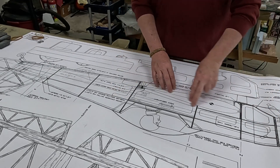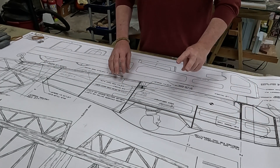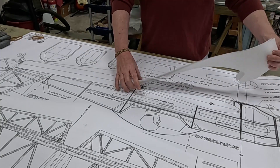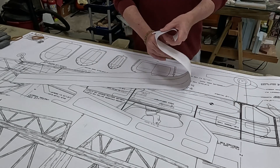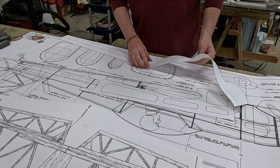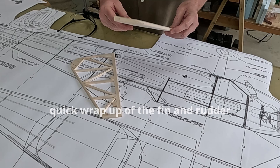For the fuselage side and doubler, I'll just trace them directly. I'll cut this part out of the plan. I'll need to make two pieces because the doubler is superimposed on the fuselage side, so I'll do the fuselage side first, peel it off, then cut out and make the doubler. Not a big deal.